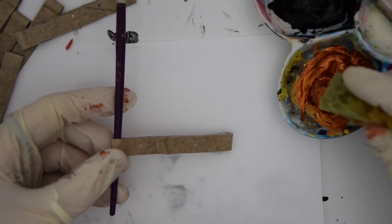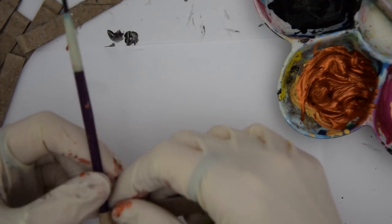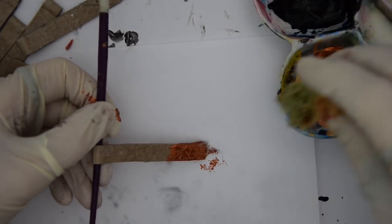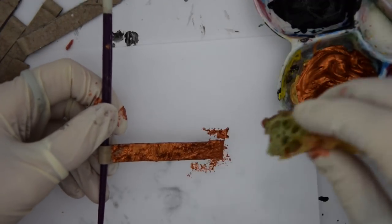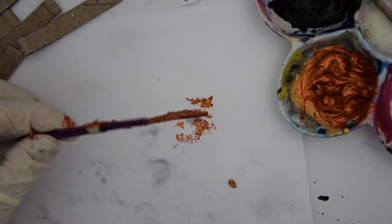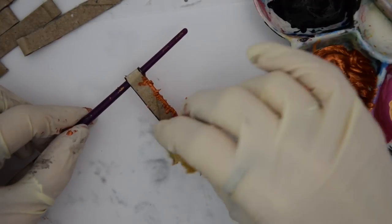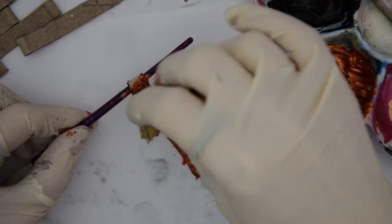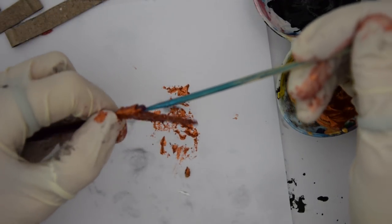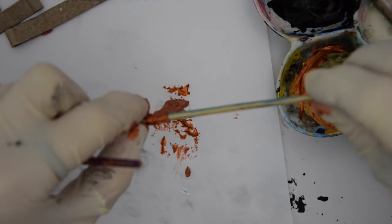I use a sea sponge to apply the Imagination Crafts paint. You can also see here that I've been using a paintbrush to hold the strip steady while I paint it - you just push it down to the fattest part of the paintbrush to keep it steady - and then onto the skewer.